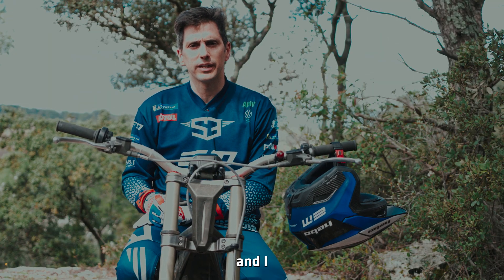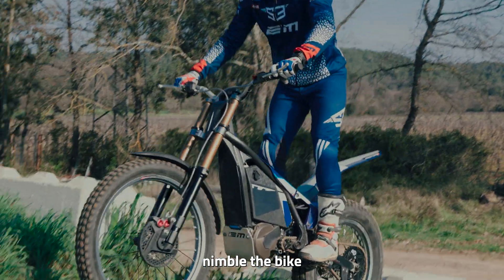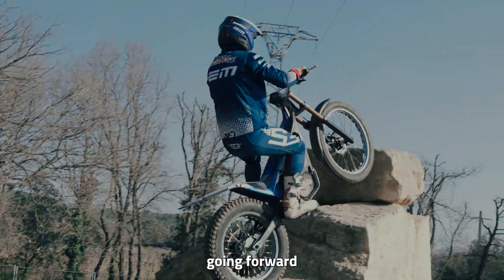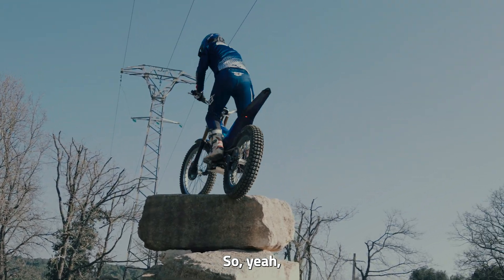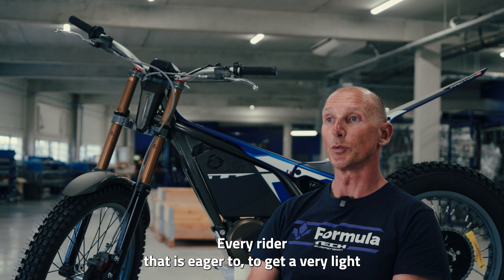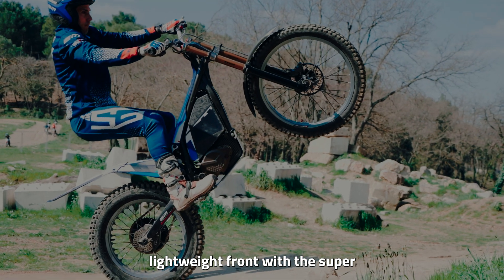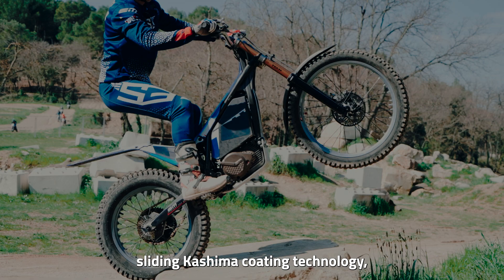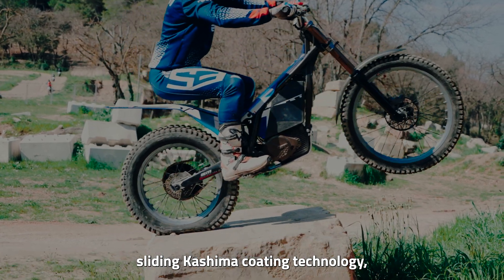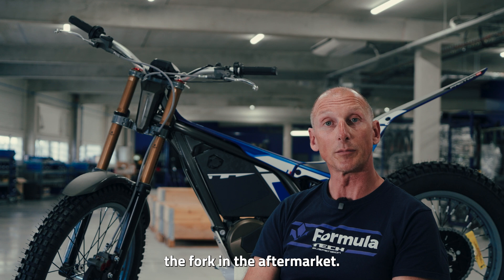I've tested it already and I like it a lot. The bike feels much more nimble and it still performs well going forward on the steps. Every rider who is eager to get a very light front end with the super-sliding Kashima coating technology can get this fork available in the aftermarket.